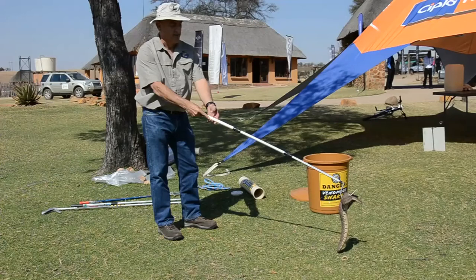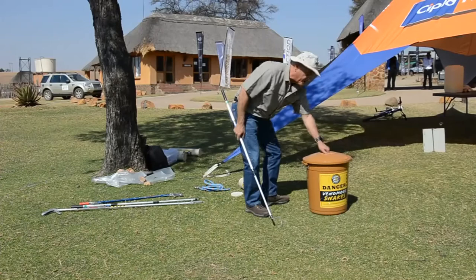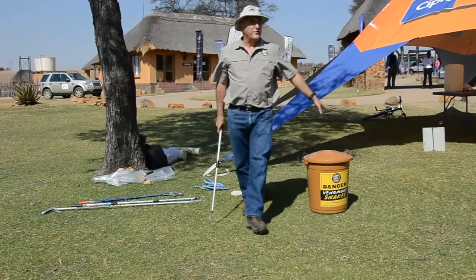I get the hook under the snake and gently pick it up — not too high. There, I've got the snake on the hook. I very gently put it down in the bucket — I don't drop it — and quickly get the lid on before it comes out of the bucket.